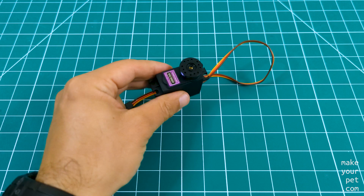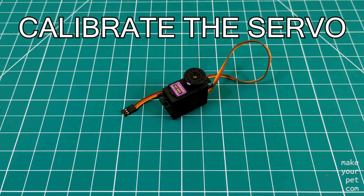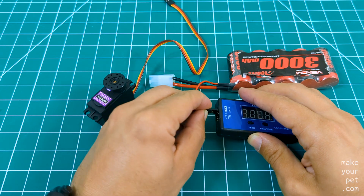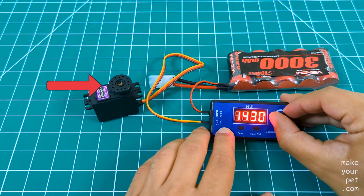Whenever you want to use a budget RC servo like this one for any high-precision tasks such as in a robot, you must calibrate your servo. To calibrate the servos I'm using a servo tester like this one — a simple device that generates a PWM signal with adjustable pulse width and can drive an RC servo.